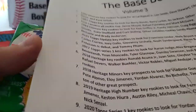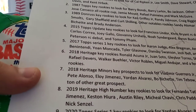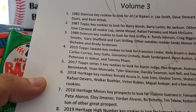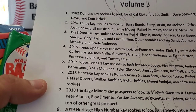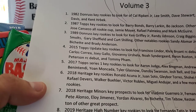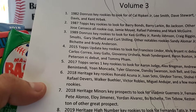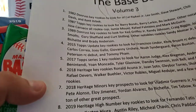It was sold to me as authenticated, so hopefully there's all the good cards in there. On that set there is Barry Bonds rookie, Barry Larkin rookie, Bo Jackson rookie. Other notable key cards are the Jose Canseco All-Rookie Cup, Jamie Moyer rookie, Rafael Palmeiro, and Mark McGwire.